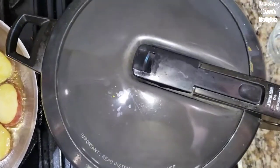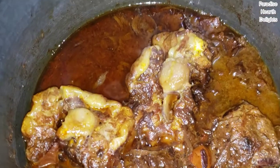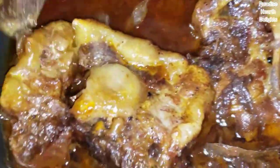Cover the pressure cooker and cook it on medium low for about 45 minutes till it's tender. It's been about 45 minutes and all of the steam has been released. I'm opening up the pressure cooker. See how pretty that is — the oxtail is ready and it's really, really tender and soft.